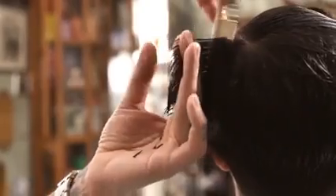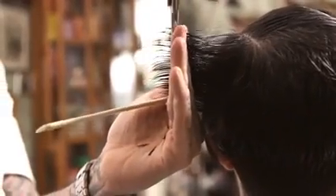Using this section as a stationary guide, converge all hair that will reach to blend the top and sides.